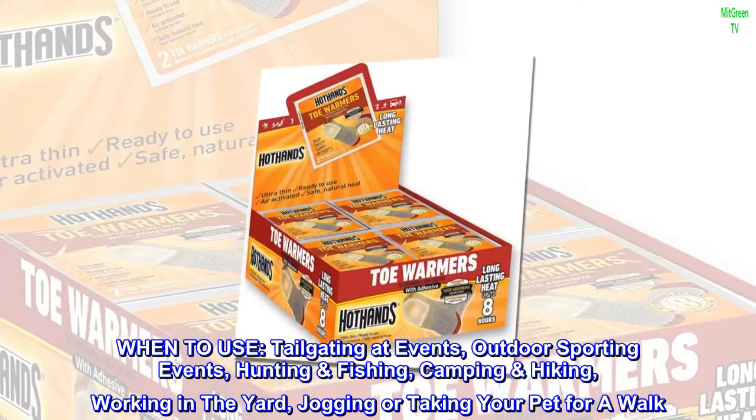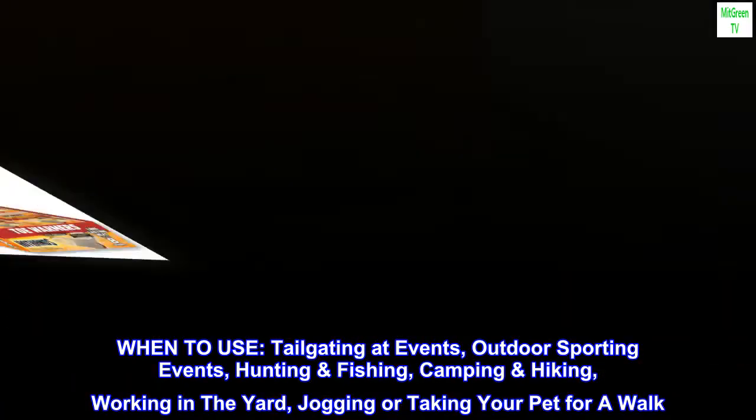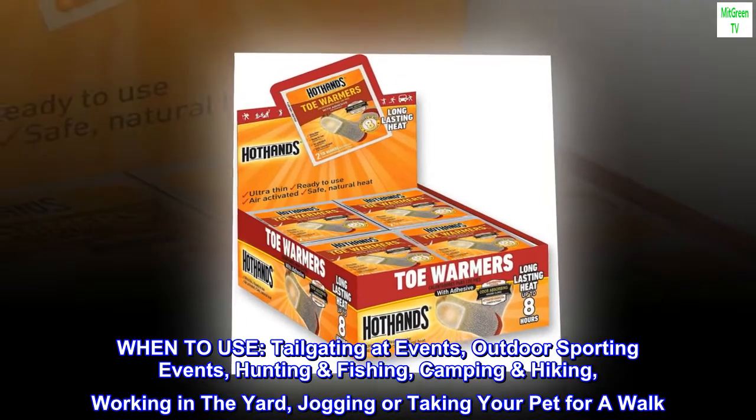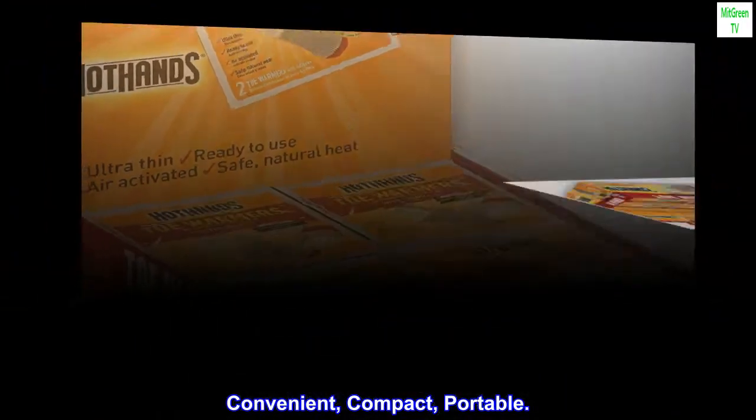When to use: tailgating at events, outdoor sporting events, hunting and fishing, camping and hiking, working in the yard, jogging or taking your pet for a walk. Convenient, compact, portable.